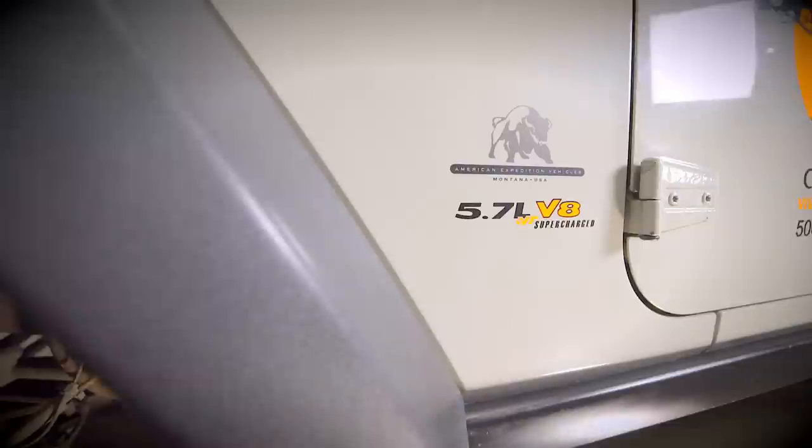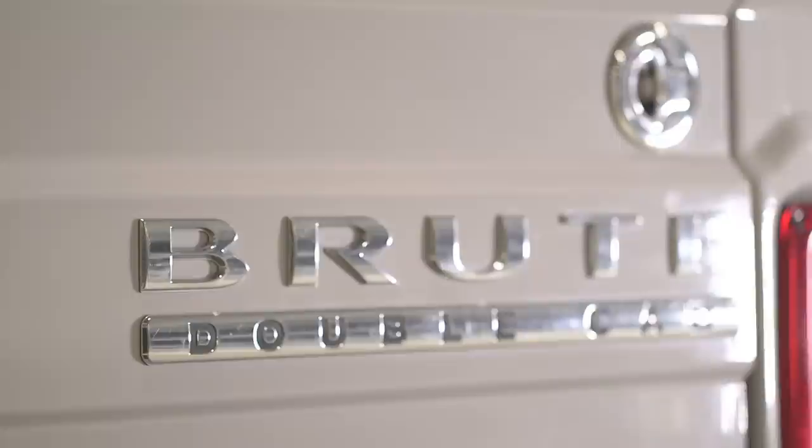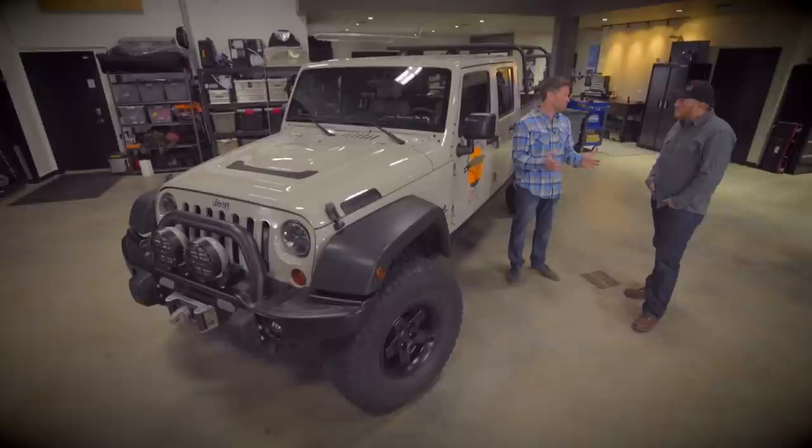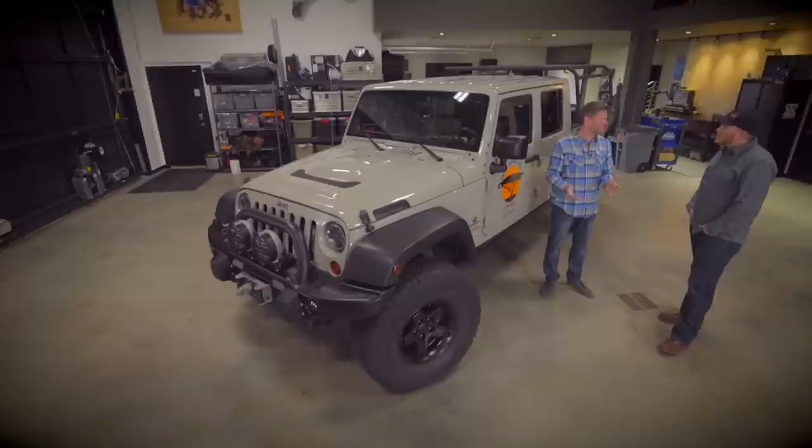I brought my two personal rigs. This one's a Brute Double Cab — the one I've driven really hard and always put away wet. When we did the JK, we said, okay, there's a four-door JK, let's do a four-door pickup. Let's try and get it into a bigger market. The goal was: how do you keep the wheelbase short enough where it's effective off-road? How do you get the cargo long enough? Where do you package a spare tire? So it kind of ended up just a packaging exercise more than anything.